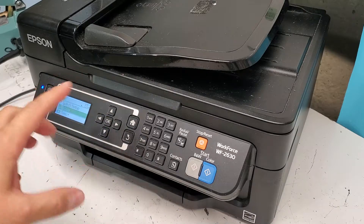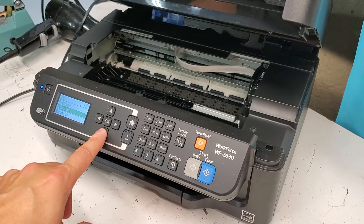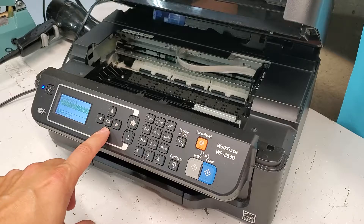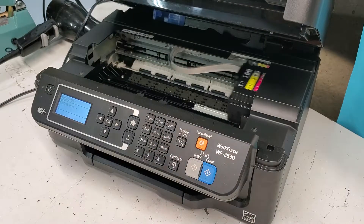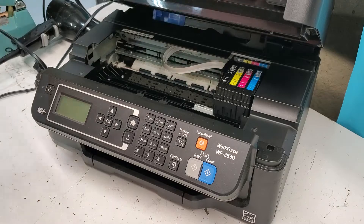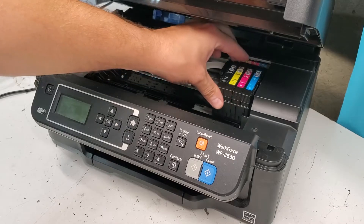In order to start, we need to move the carrier over to the position where it's free. We're going to tell the printer that we want to change out the ink cartridges. I'm going to press start, and when it moves over there, we're going to unplug the printer from the outlet. So our printer is off now and we can move this carrier with the printhead and ink cartridges freely.